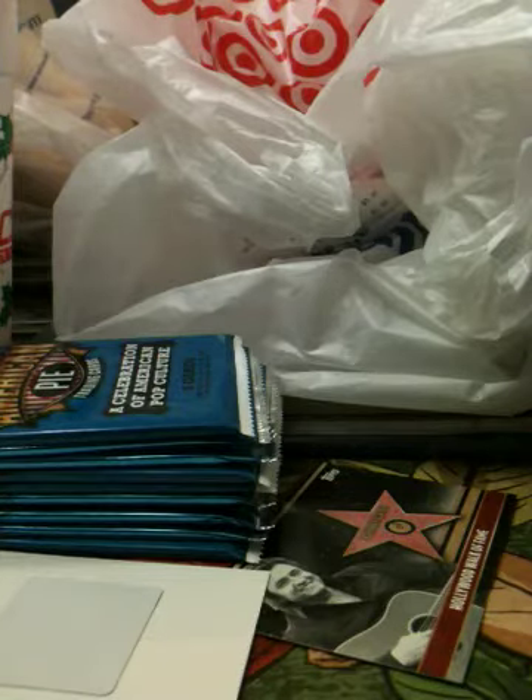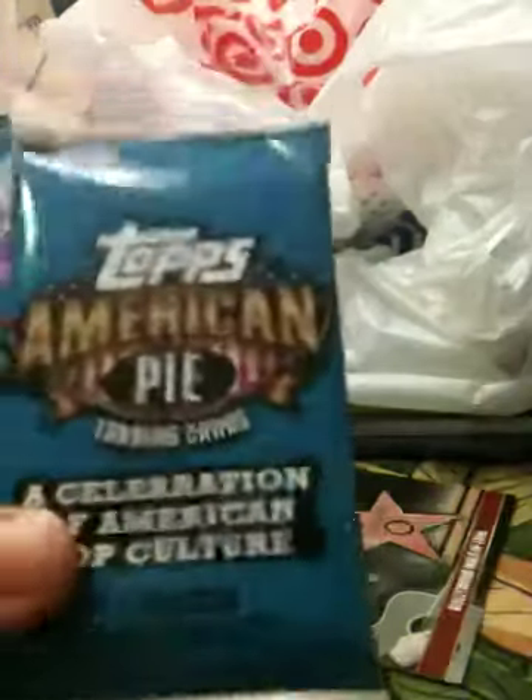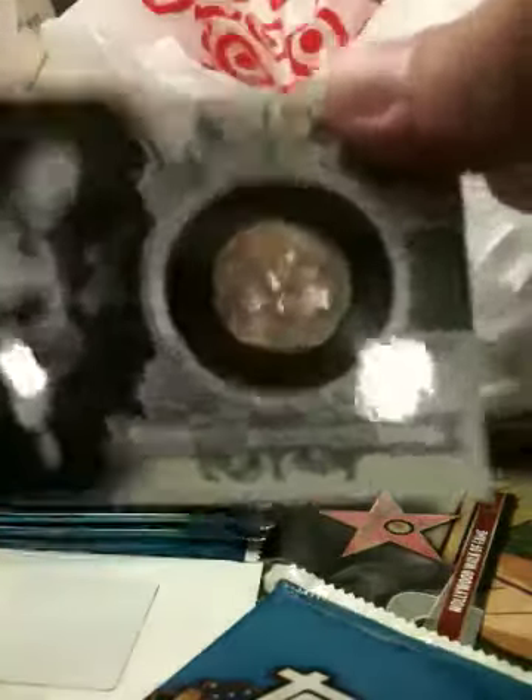What up, YouTube? DinaMean86 here. Opening up another American Pie Hot Pack. You just saw me open up the Jimi Hendrix Nickel, short printed to 25. Monster hit.